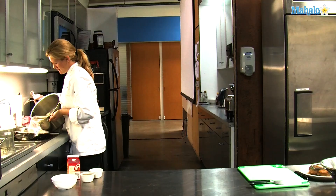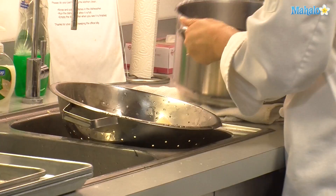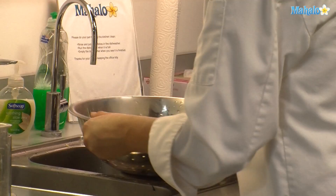Take these over to my colander and drain. Be sure to get all the liquid out so you don't have soupy mashed potatoes.